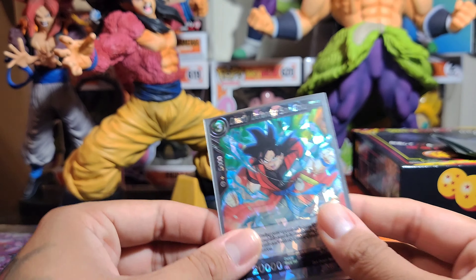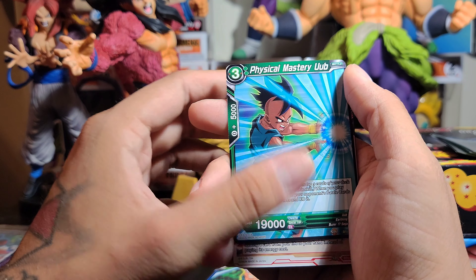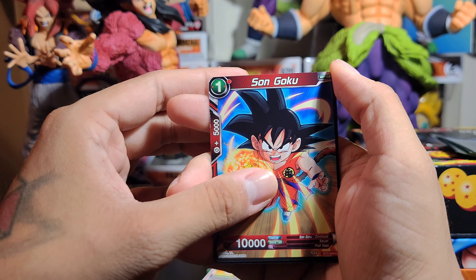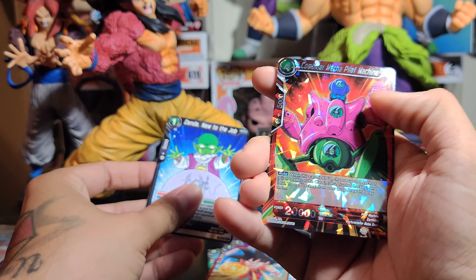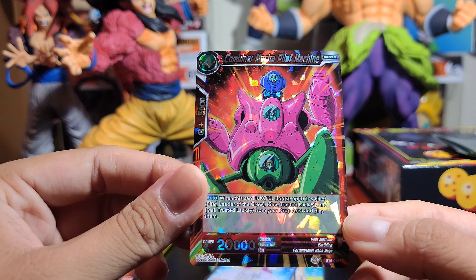Two packs left, guys. See if we can get an SPR or that SCR — it's still possible. Here we go. Grandpa Gohan again. Tagoma. Lock it out. Frieza. Power Burst. Kicking Barrage. Trunks. Oob. Technique. Son Goku. Dende, sorry. No reverse. So it's not guaranteed to reverse, but you're guaranteed a foil — a Shatterfoil. That's nice right there.